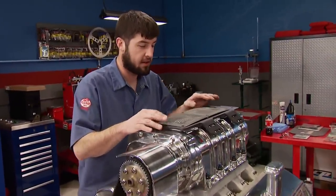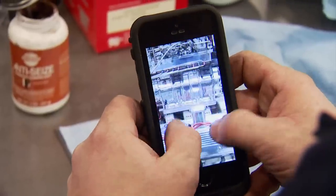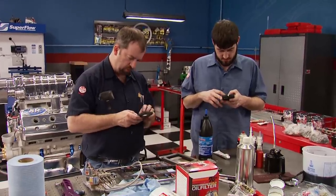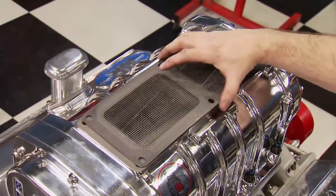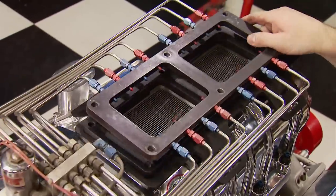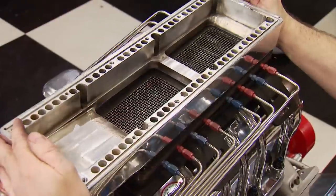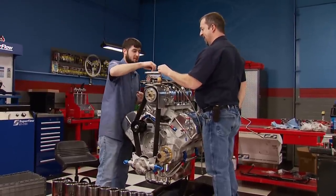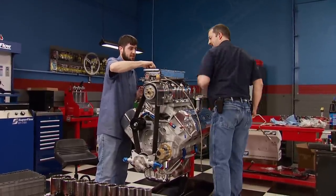Now the nitrous plate assembly order is confirmed using documentation from our photos: it goes gasket, hold-down bracket for the blower, then the spacer, then the nitrous plate, then the top end. The documentation really rules in a situation like this. We can't wait to hear this thing run — and that's the plan after the break.